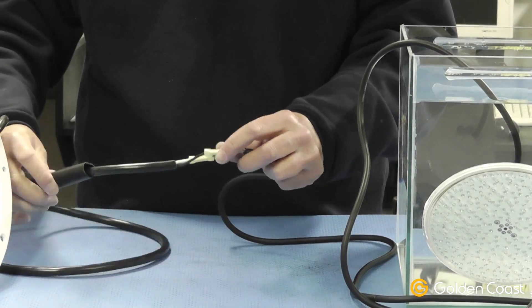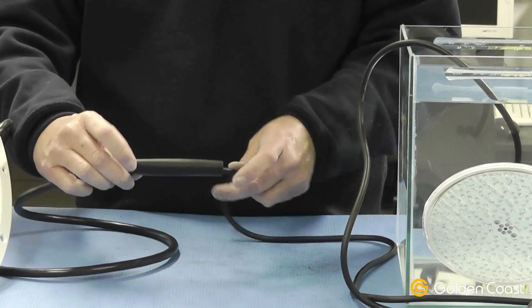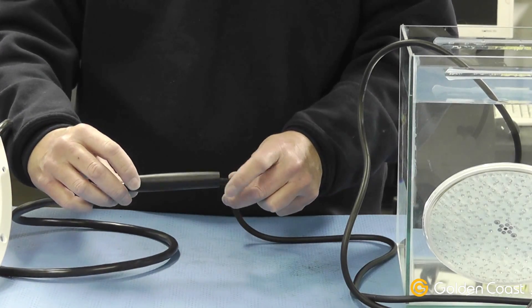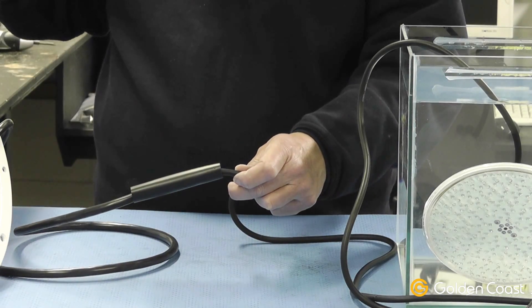Now we slide over the heat shrink tubing over to the outside of the joint, making sure it's completely covered. Then it's a matter of using a hot air gun and heating it to shrink the sleeving.